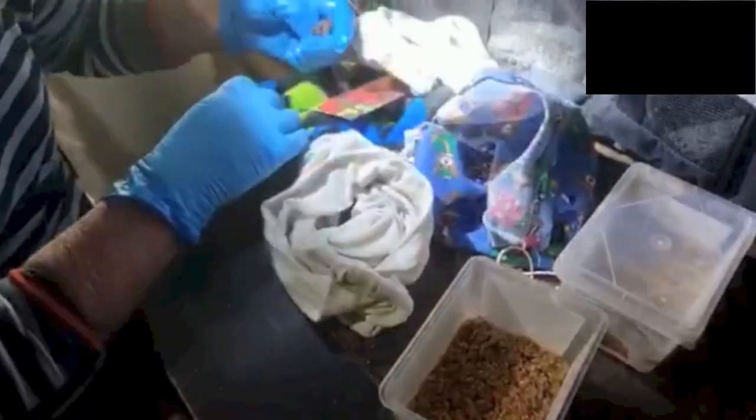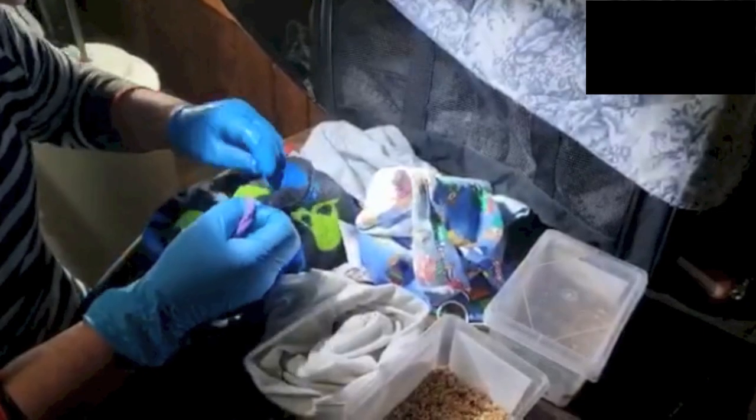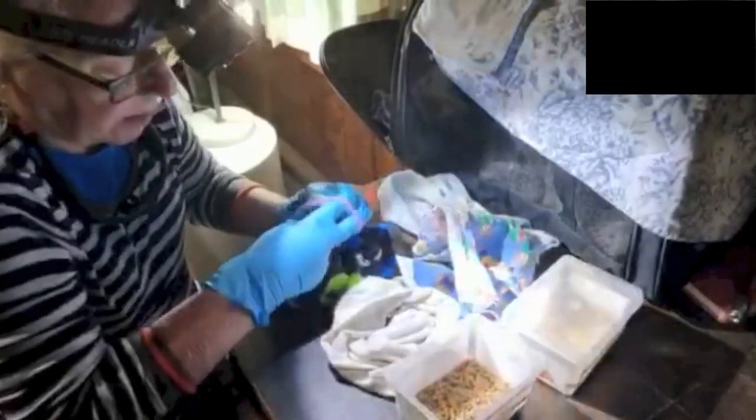They've got very thin membrane, so you don't want the mealworm to bite them. You don't want to feed? I'm going to put you in that one there because you don't want to feed, and we'll come back to you. Okay, so that's the reject pile at the moment.